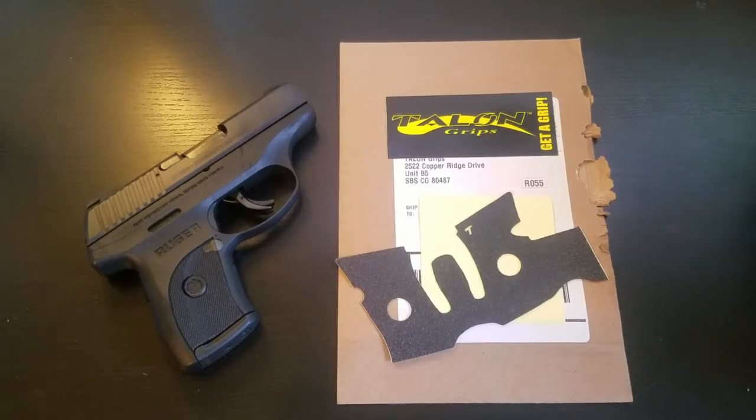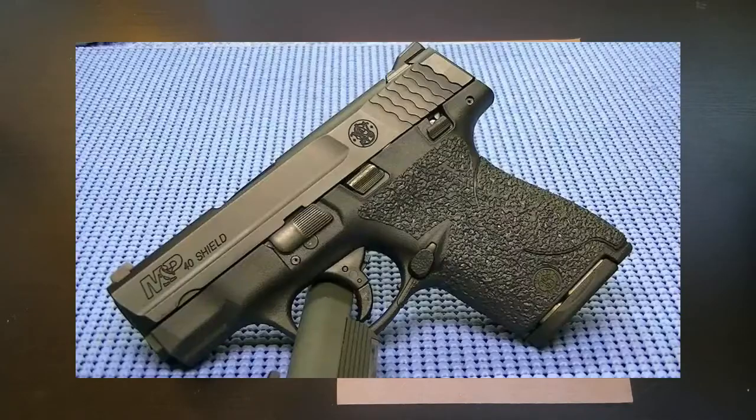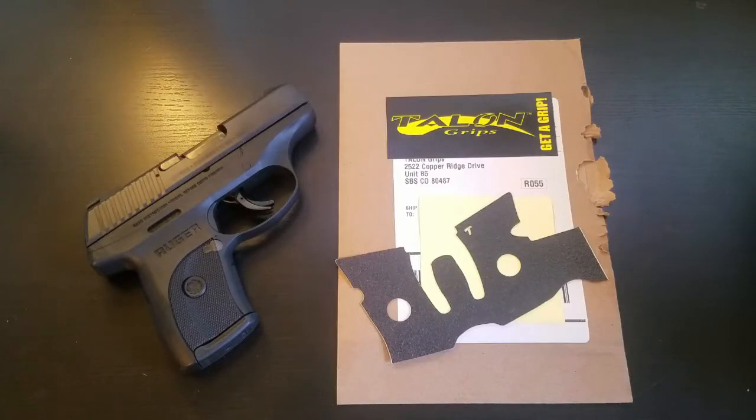Hey, what's up YouTube? I just got my Talon grips in the mail for the Ruger LC9S and I can't wait to put them on. There are mainly two textures for these grips: granulate and rubber. Granulate is going to be more of a sandpaper texture and provide more grip. Rubber is still pretty grippy but it's a lot more comfortable for concealed carry, which is the main reason I purchased these.